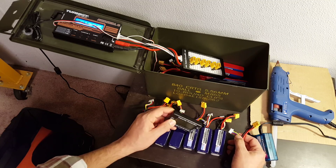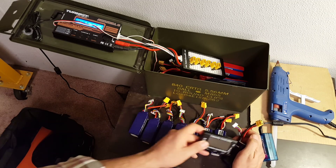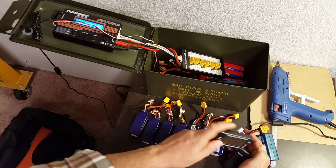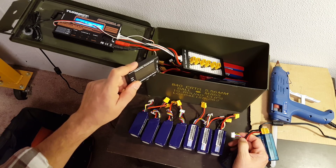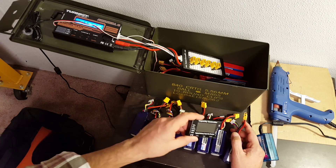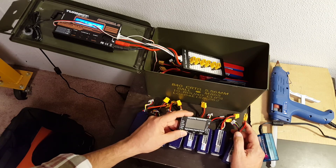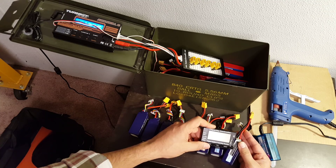All of the batteries also need to be at about the same charge level. If you have a fully charged 4S and a fully depleted 4S and you plug them in parallel, the charged one is going to discharge into the discharged one and try to charge it up — they're going to try to equalize. That probably will not result in a fire, but it will probably exceed the charge rate of the low battery. The high battery will be fine because these batteries are rated for a very high discharge rate.